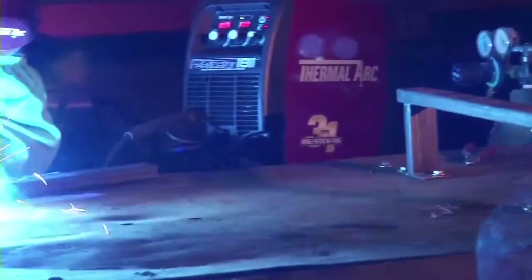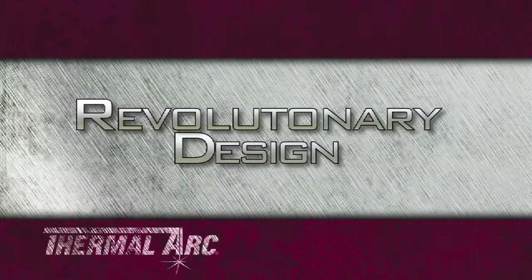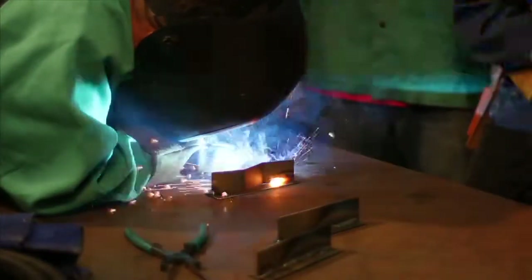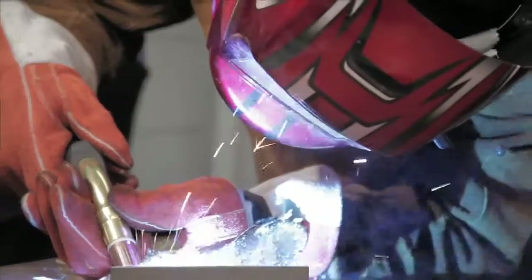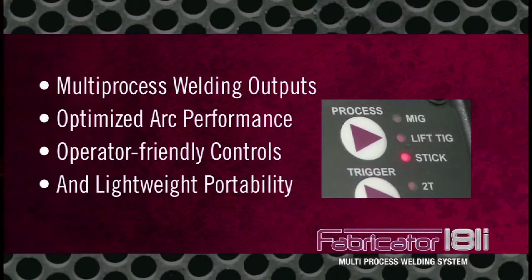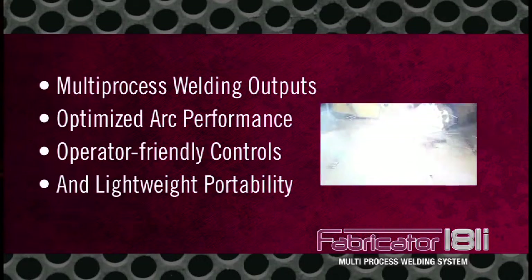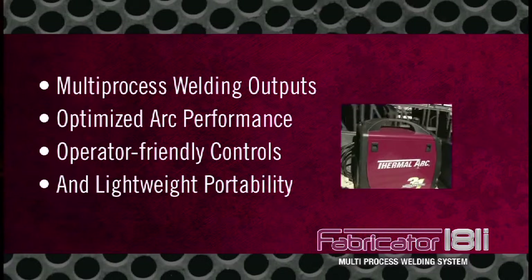3-in-1 welders set the new standard for portable welding equipment. ThermalArk engineered the Fabricator 181i using inverter technology. This advanced yet affordable design provides multi-process welding outputs, optimized arc performance, operator-friendly controls, and lightweight portability.